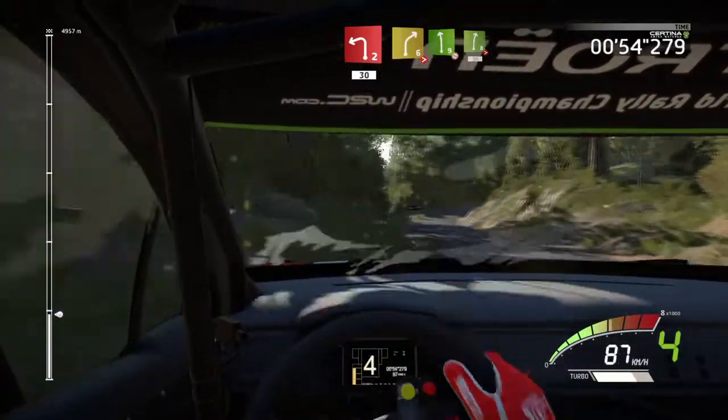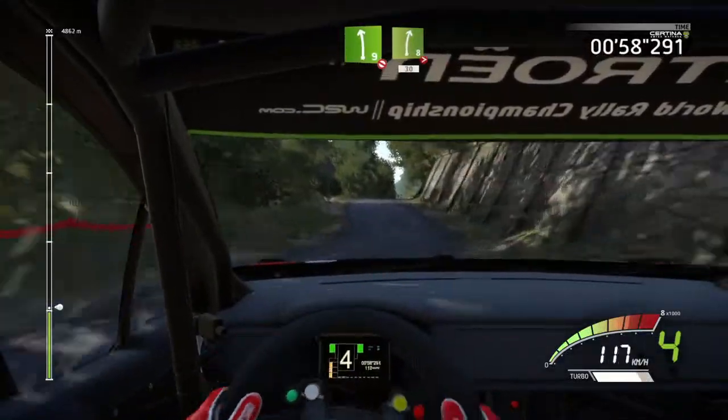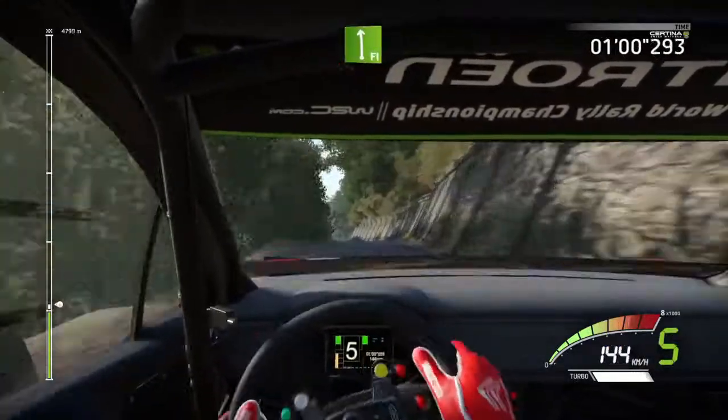And right 6, tightens, short, into left 9, don't cut, right 8, tightens, 13, into flat left, into flat right.